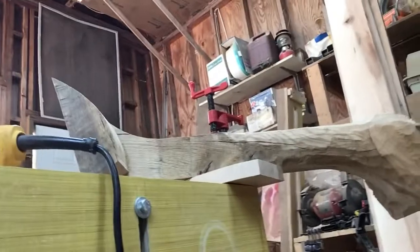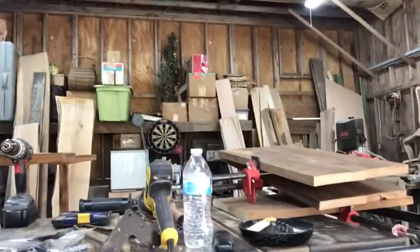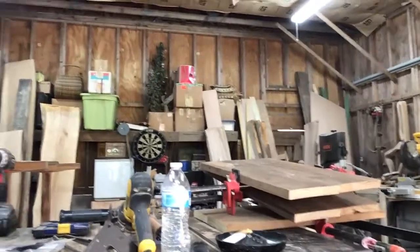The table is going to be a Z-pattern, and I'm at the point where I've got to flip it and move it. Over here, that's the top and bottom, and I have to sand them down, get them flattened, and then they'll be in an oval shape.